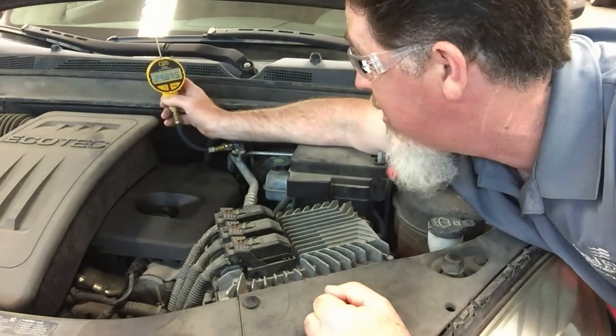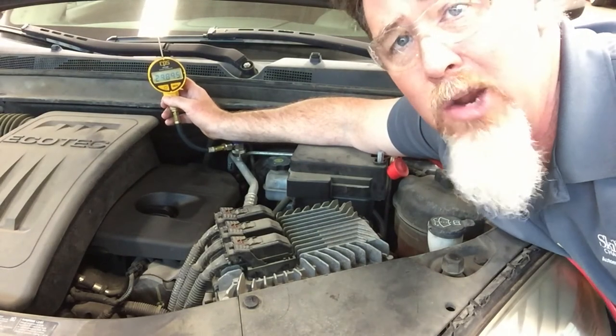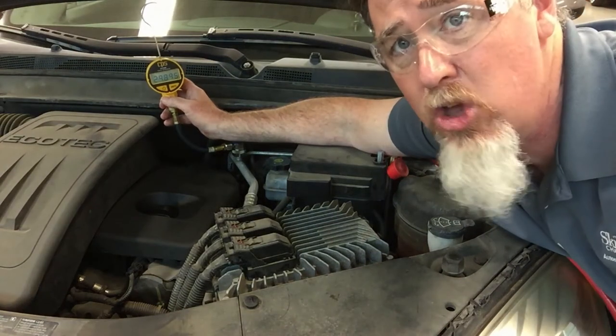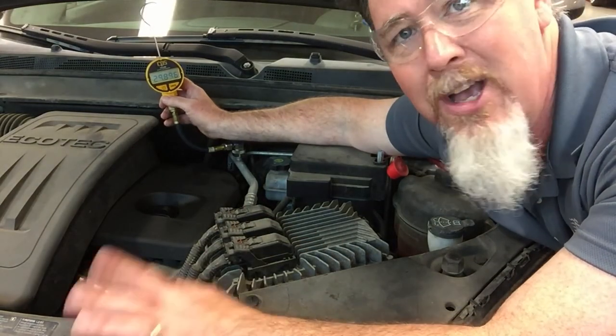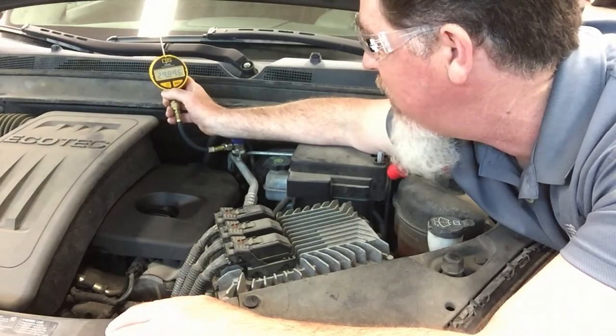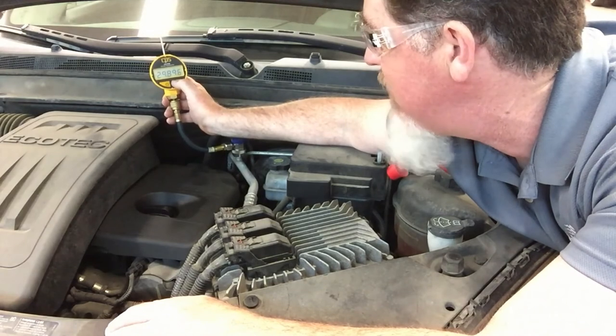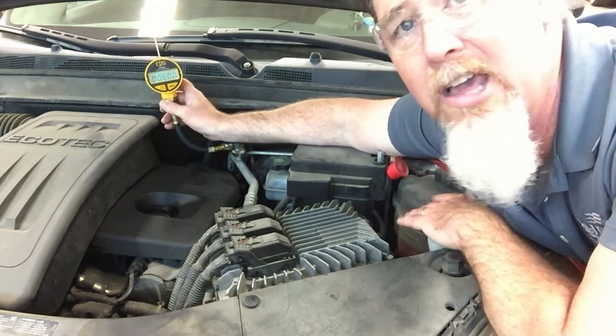This lets me know that my vacuum pump on my recovery equipment does a really good job. It also tells me there are no leaks in the system — the system has been able to hold vacuum for 24 hours. I'm pretty confident there are no leaks. I do want to change the unit of measurement though.